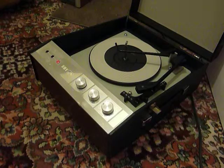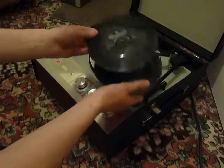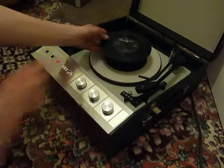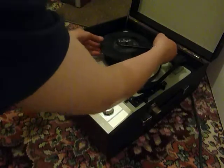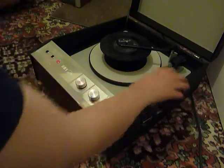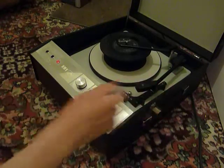You can stack between one and six records, so I'm going to demonstrate with two just so that you can see it play. Just pop the records onto the spindle ledge like so and put the stacker arm across. Select the correct speed and the record size — in this case 7 inch — and then flick the switch down to auto to start the auto changer.